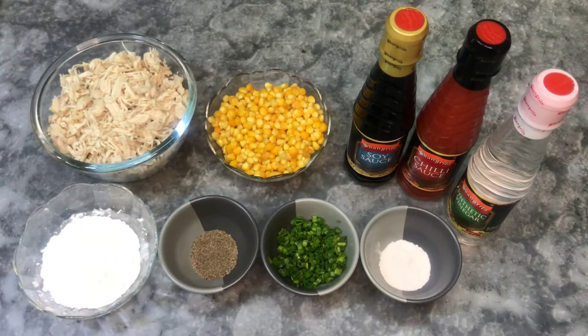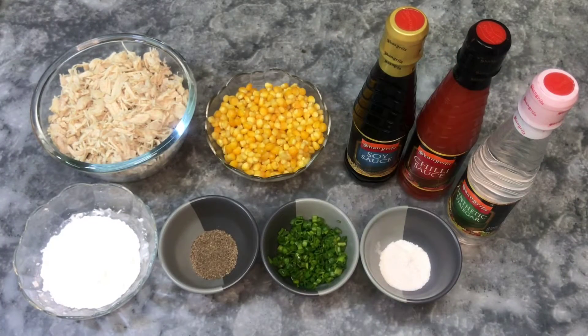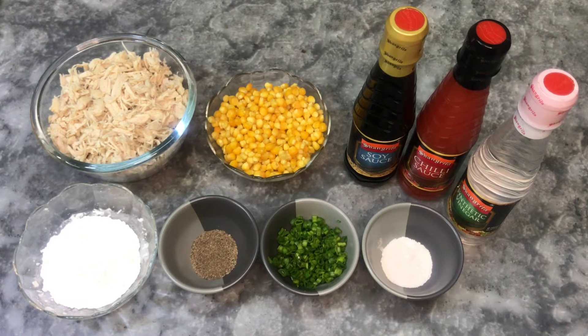I will make this soup with medium spices. I will add 2 tablespoons of soy sauce, 2 tablespoons of chili sauce, and 2 teaspoons of salt.